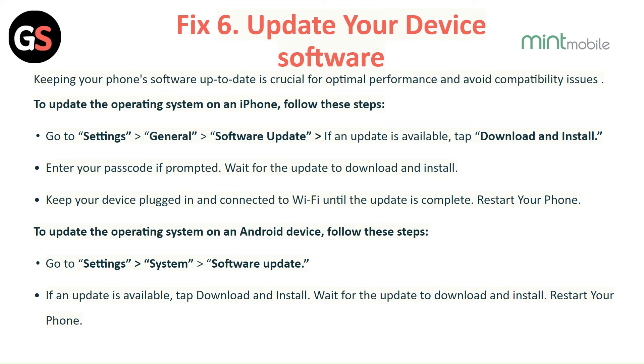Fix 6: Update your device software. Keeping your phone software up to date is crucial for optimal performance and to avoid compatibility issues. To update the operating system on an iPhone, go to Settings, then General, then Software Update. If an update is available, tap Download and Install. Enter your passcode if prompted, wait for the update to download and install, then restart your phone.